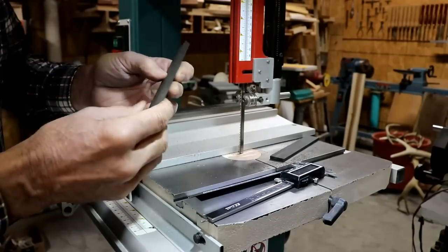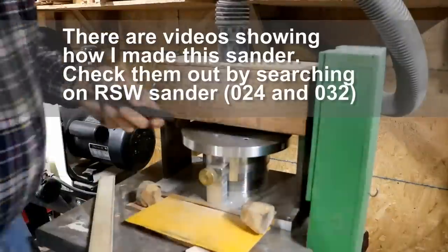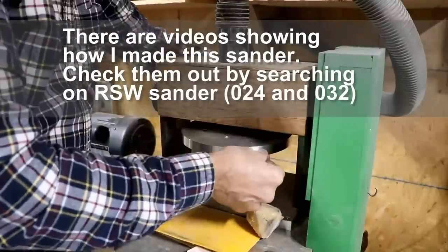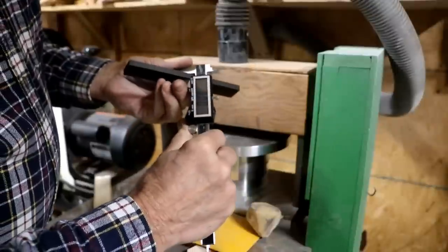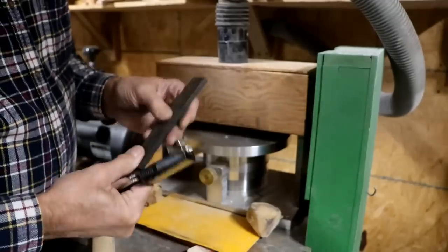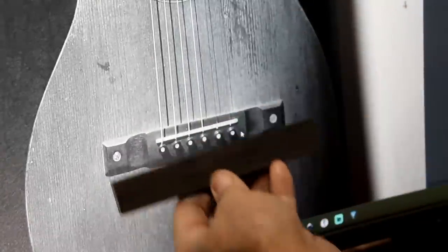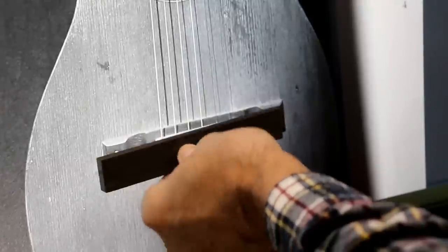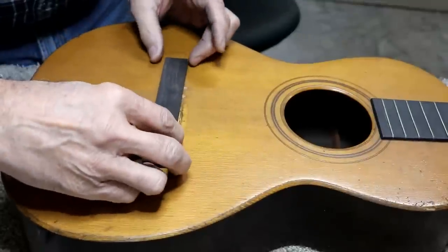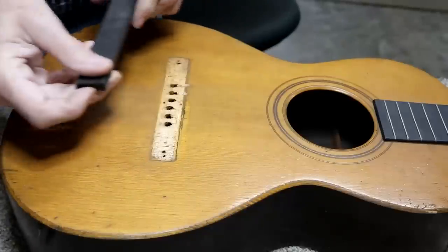We'll take it over to the thickness sander and get it down to real close to 8 millimeters. It measures 8 even exactly there, so I'm going to call that close enough. Now all I have to do is figure out how to turn this rectangular block into that bridge shape from the picture. It's almost the exact same size — isn't that amazing? We've got to figure out how we're going to convert this into what you saw on screen.